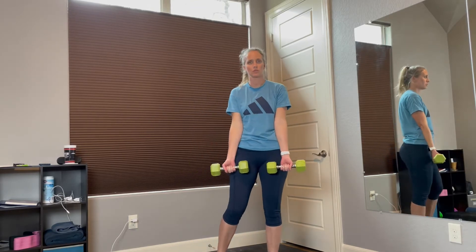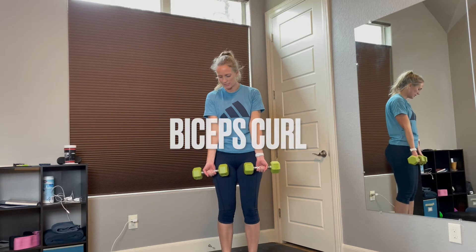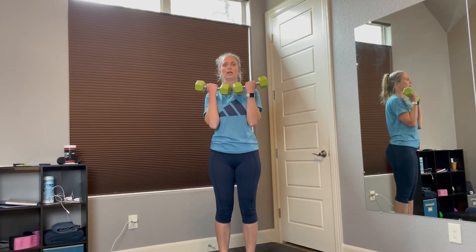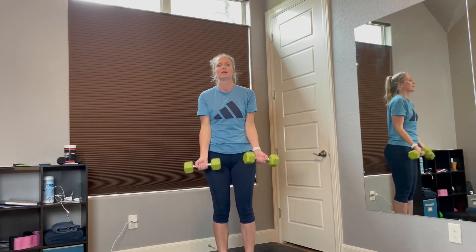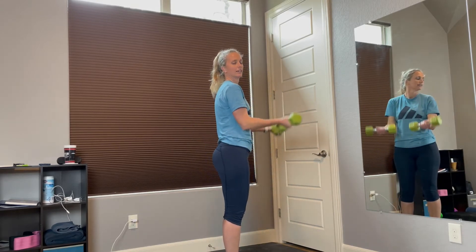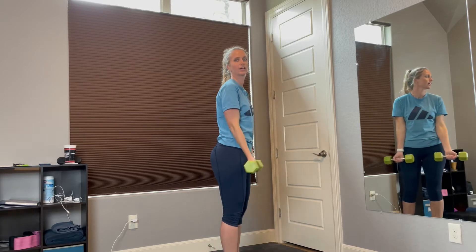Now the next one we're going to do is work our biceps — these are the front of our arms. Hold your weights down all the way, make sure to have full extension, and then curl them all the way up and all the way back down. We're going to do 12 of these. Ready? 1, 2, 3, 4, 5, 6, 7 — make sure you're steady — 8, no sway in the back — 10, 2 more — 11, 12. Good job.